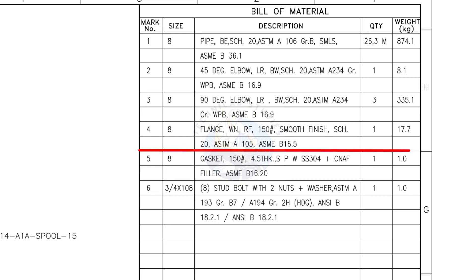Mark number 4: 8-inch weld neck flange, raised face, 150-pound, smooth finish, Schedule 20 — quantity 1. Mark number 5: 8-inch gasket, 150-pound, 4.5 millimeters thick, spiral wound, compressed non-asbestos-filled metallic gasket — quantity 1.